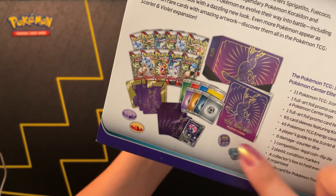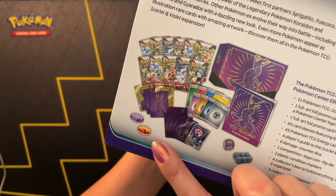The usual sleeves, the dividers, the condition markers with a different design, and then dice.